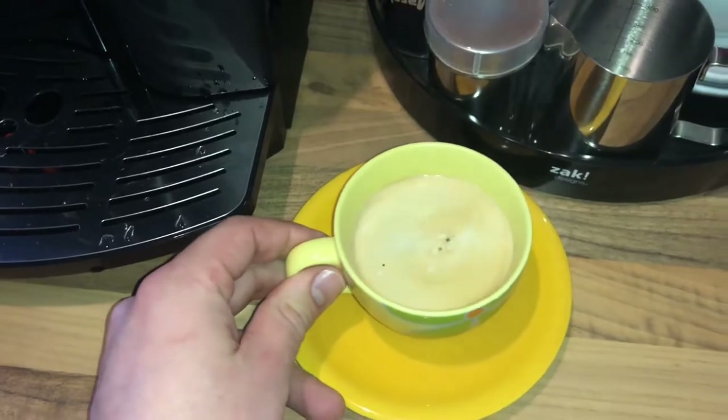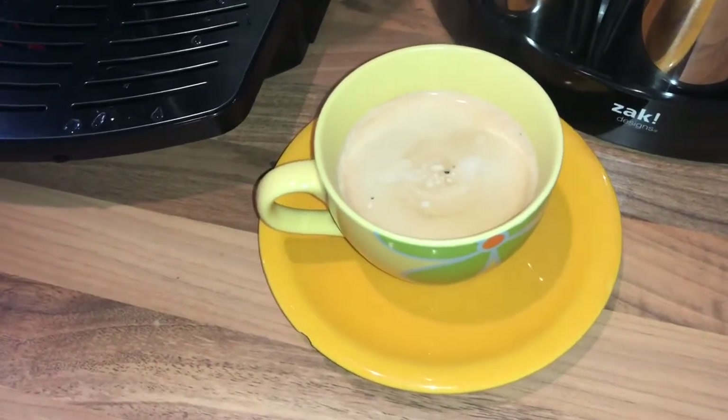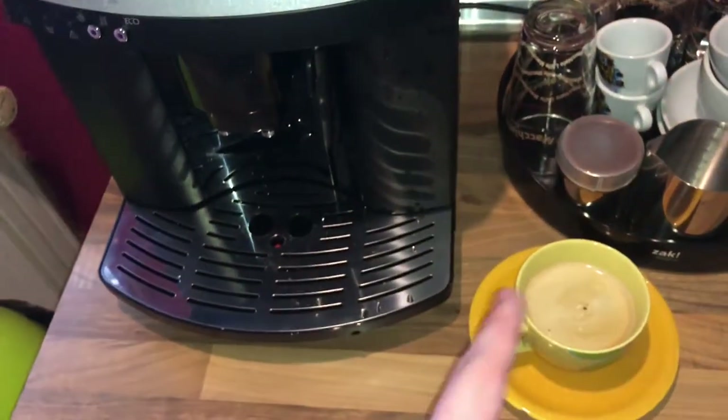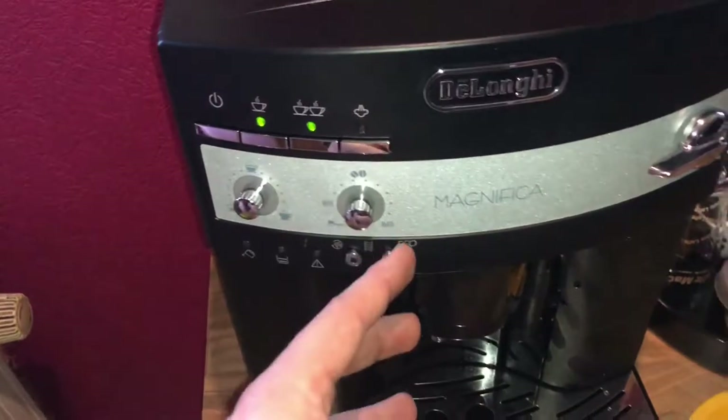Job done — delicious coffee in only 20 seconds! I wish you all the best and thanks for watching. Please subscribe and give me positive feedback. The machine is ready again for the next coffee. Mmm, delicious!